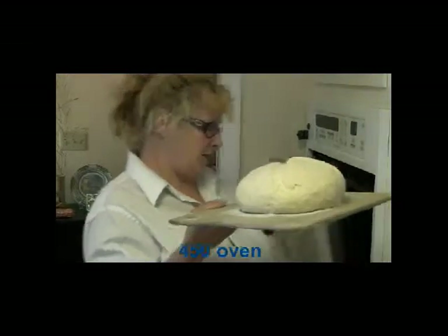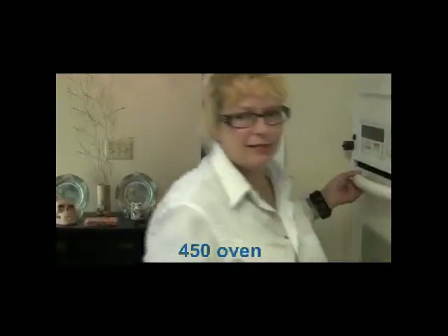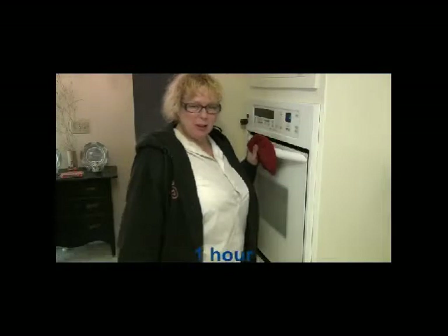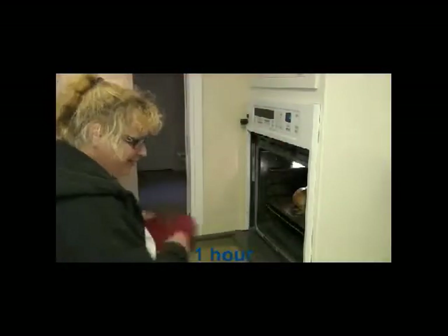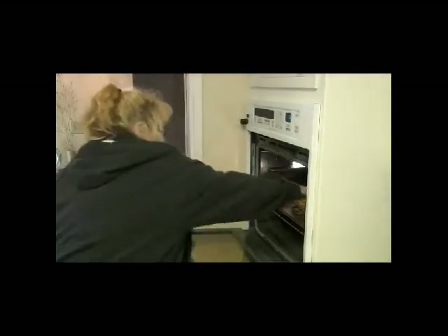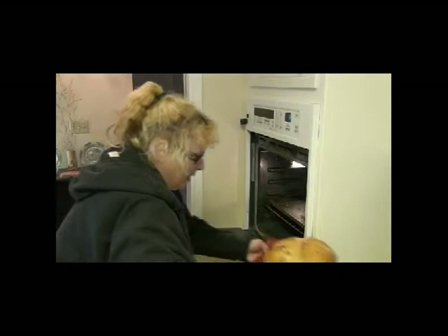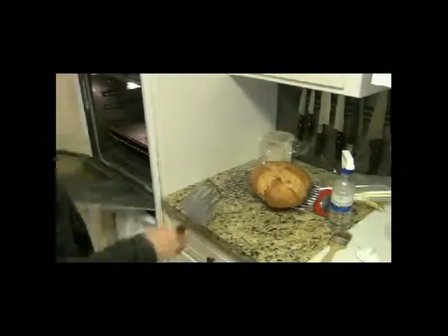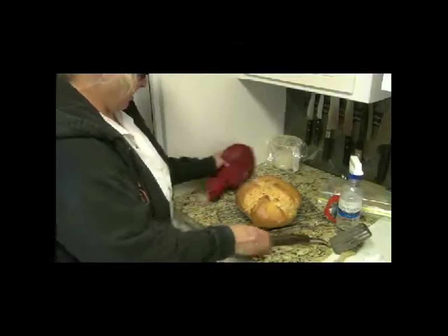Wish me luck here. Oh, it worked! Out and put it on the rack — it's been about an hour. And heavy. It looks good.